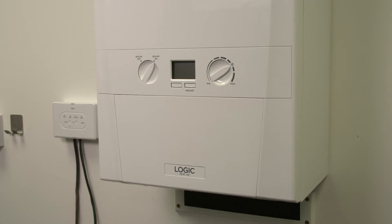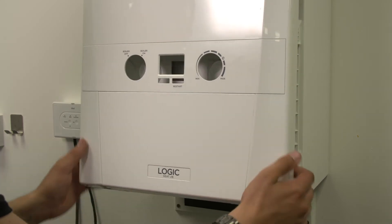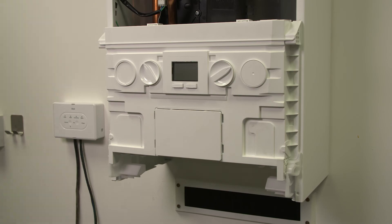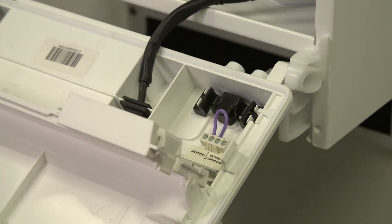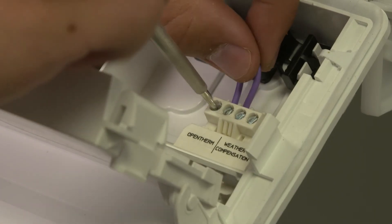Ensure the electrical power to the boiler is isolated and remove the front panel. Put the control box into the service position and access the low voltage connections on the right hand side of the control box. Remove the link wire in the OpenTherm connection.